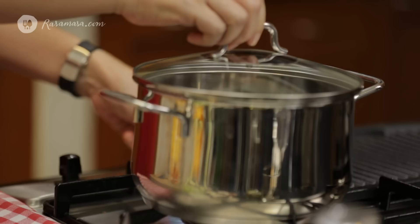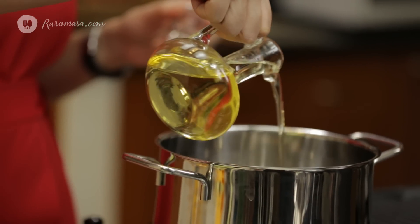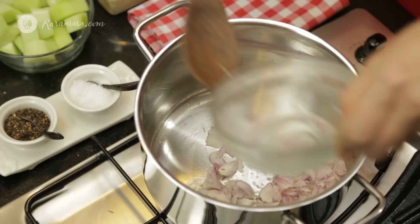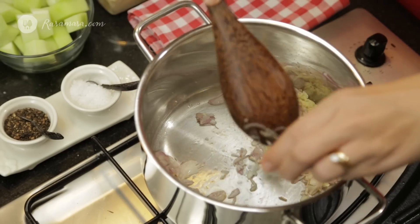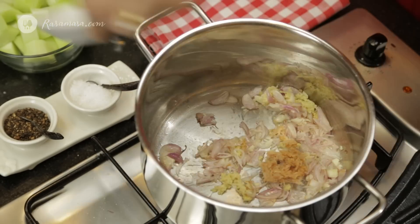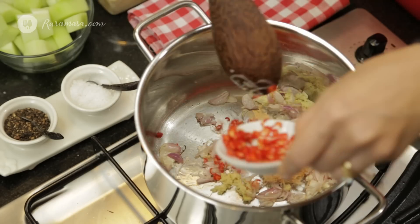Let's start cooking. I'm going to sauté the shallots and garlic. These ingredients — ginger, galangal, and chilies — are going to give these vegetables a lot of flavor.